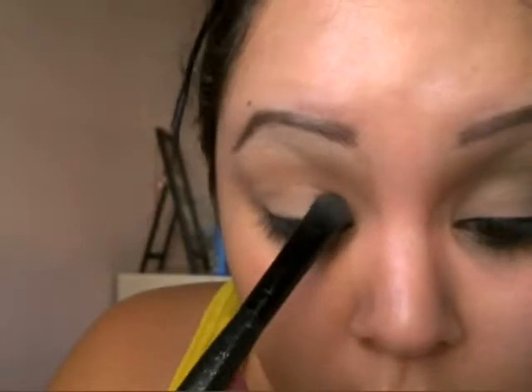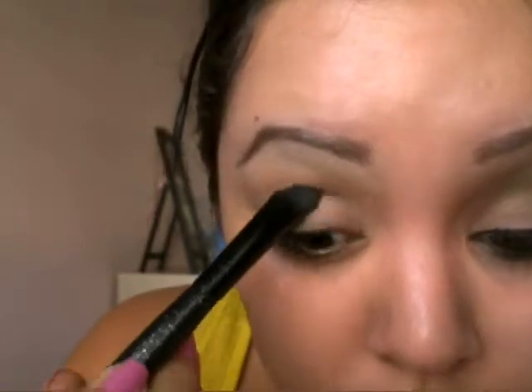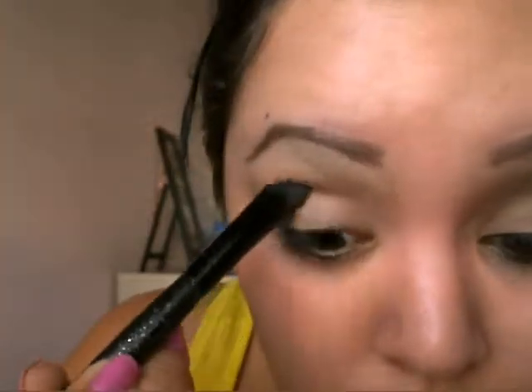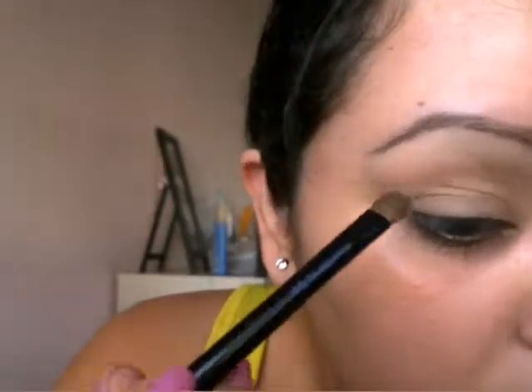I'm going to take an Elf Single Shadow in Wild Wheat, which is like a skin tone color for me with just some shimmer, and I'm going to apply that all over my lid. The palette I'm going to be using is the Wet n Wild Color Icon Palette in Comfort Zone, and I'm taking that lime green and just putting that all over my crease.